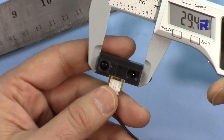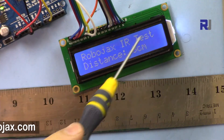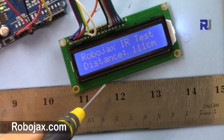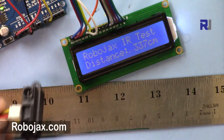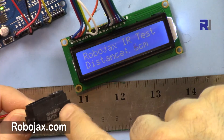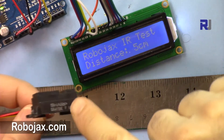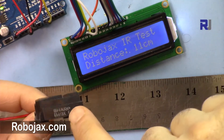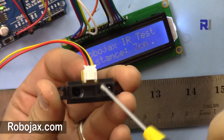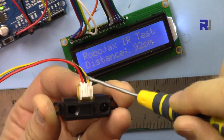There is a separate video explaining how to use this 1602 display, and I've also provided code at robojax.com/learn/Arduino. This module can be used with different variations — some types can measure from 4 centimeters up to 500 centimeters, but the module I'm using measures between 4 to 30 centimeters. It has three wires: 5 volts, ground, and the yellow connected to analog pin A1.